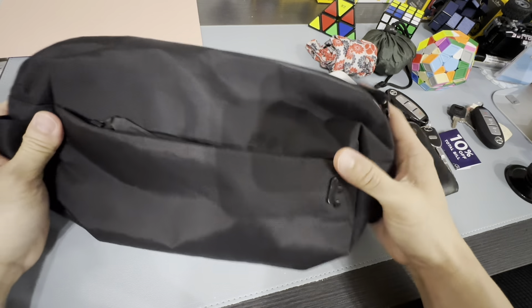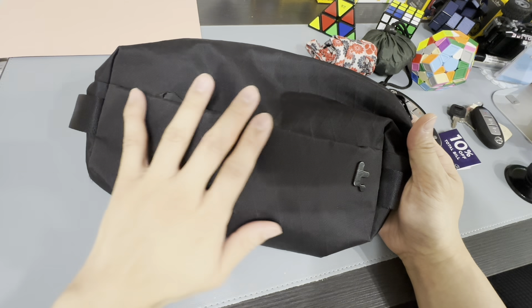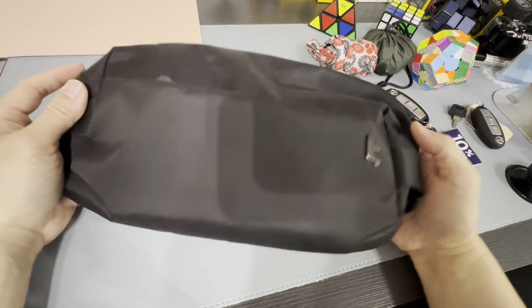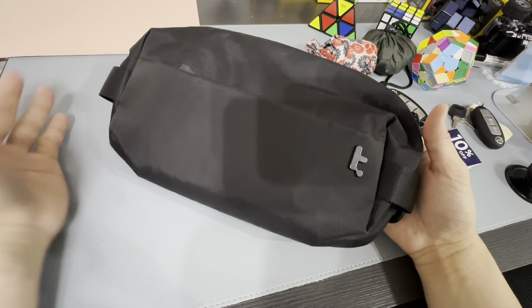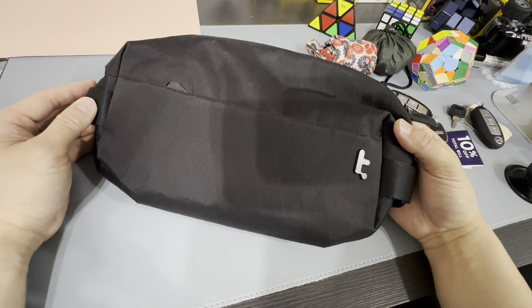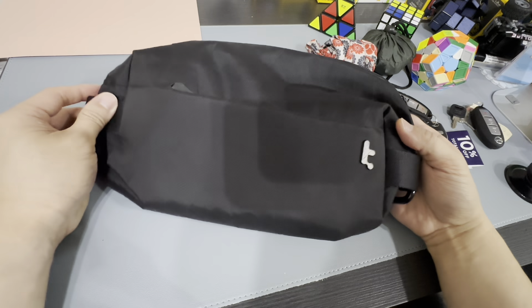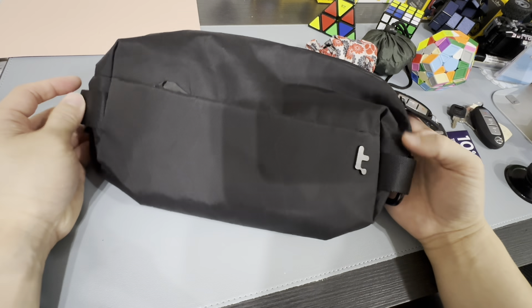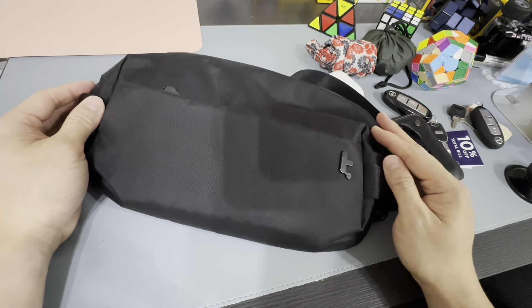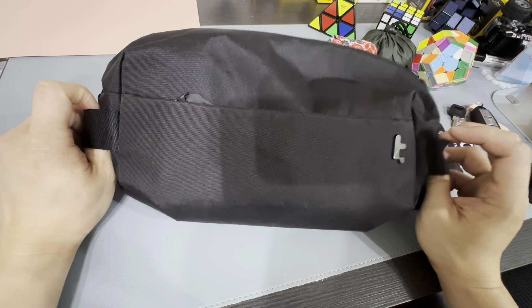That's it guys. I think this video is going to be a very short one because there's nothing to talk about in terms of quality — after two months it's still fine. It's easy to take care of; you just wipe it with a tissue and it's ready to use again. I love this logo — it's minimalist and doesn't really shout out that I'm using a Tom Bihn. Okay, that's it guys, thank you so much for watching, and I hope this will help you decide whether you want to buy this or not. Bye!